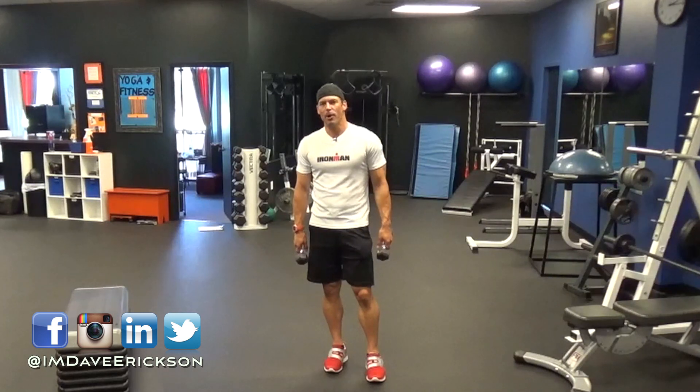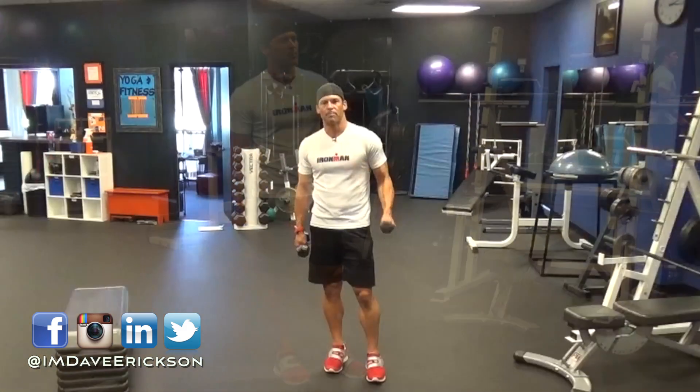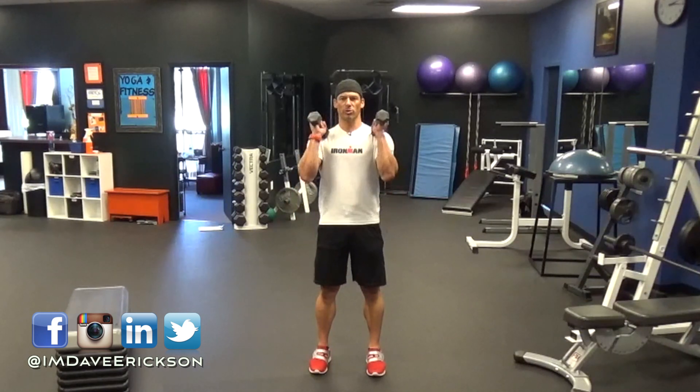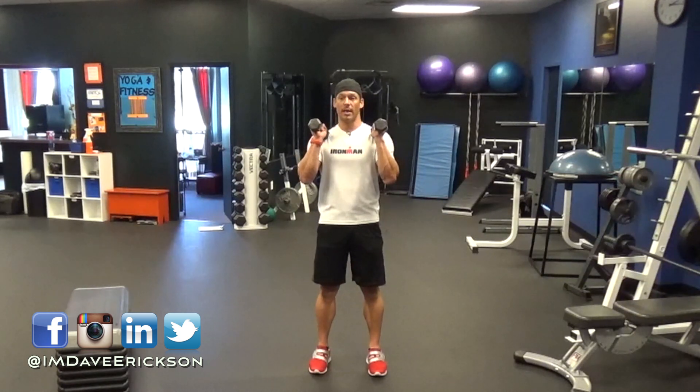These are called Dumbbell Thrusters. You don't need a lot of weight for this — in fact, I have five pound dumbbells here. What you're going to do is start with your feet shoulder width apart, bringing these dumbbells up to your shoulders with your palms facing together. You're going to drop down into a squat position and then push upwards, pressing these weights over your head. It'll look like this.